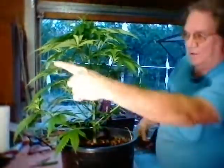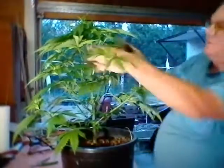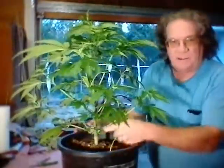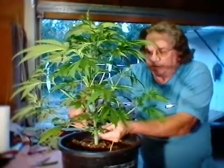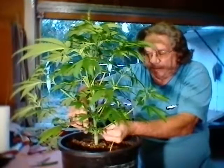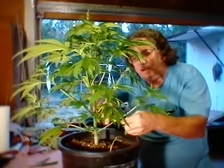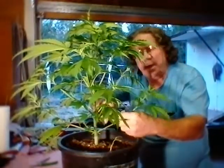That lets maximum light in below to all of this. Go back down here to the bottom. Let's branch here. Start just clipping two sets out. Leaf and limb. Leaf and limb.